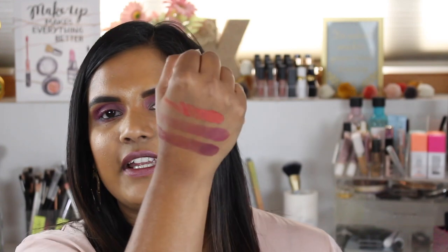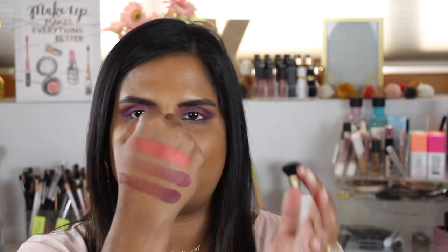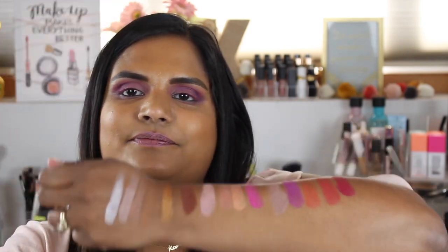I have three shades left to swatch: Blood Sugar, Extraction, and Coma. Those are some beautiful shades — so pretty! Blood Sugar is such a beautiful shade; it's like a metallic red. Oh my gosh, it went on like liquid metal.